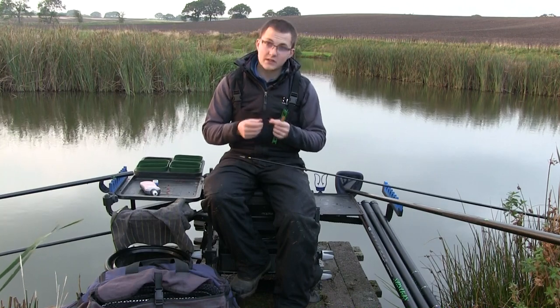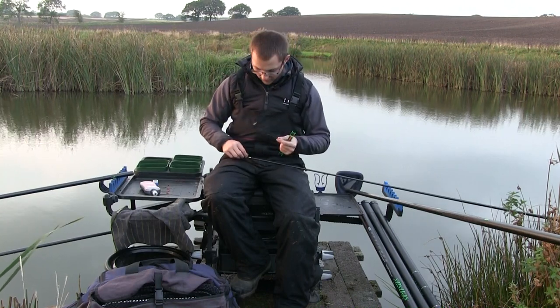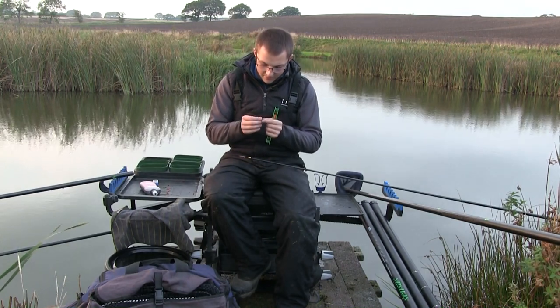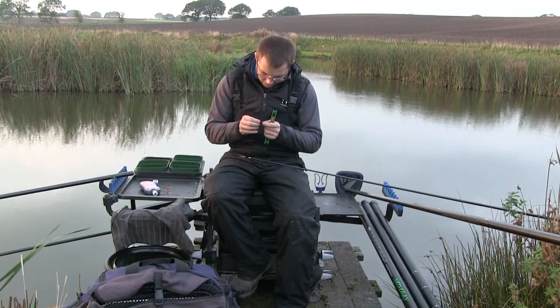The reason I tie a nice long loop is twofold. Firstly, it creates an even stiffer boom of line away from the Dacron, reducing tangles even further. Secondly, it makes life a lot easier to separate the line as well.